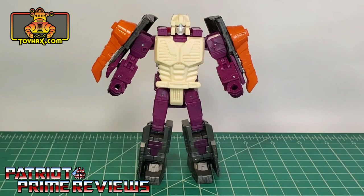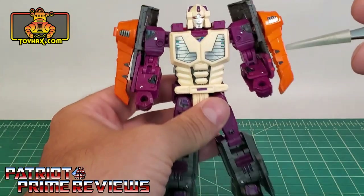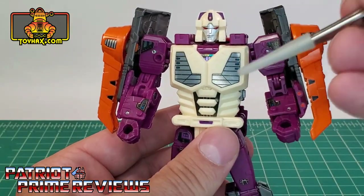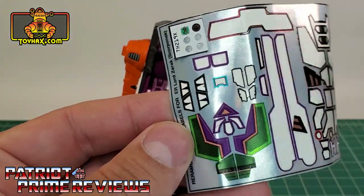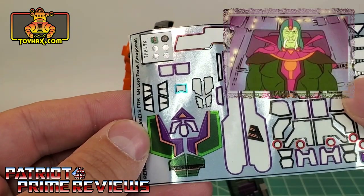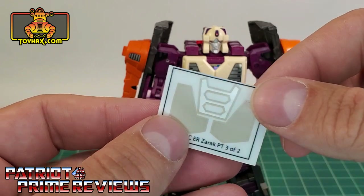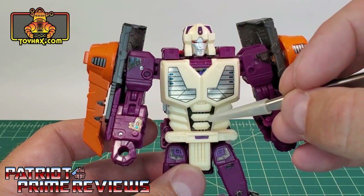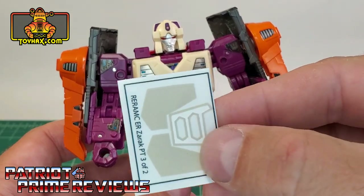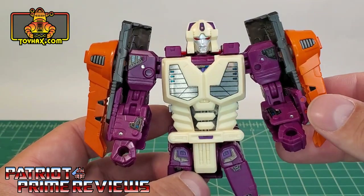Lord Zarek's robot mode absolutely pops now, thanks to ToyHacks. The first decals you're probably noticing are the brand new chest decals — I chose the chrome, which really stands out. You also have decals that are green, gold, and purple — a throwback to his Generation 1 cartoon appearance as leader of the Hive — or a flesh color option, which is a throwback to the Generation 1 toy. He also gets new decals on his abs to really make those pop, and you have the option of white around the abs instead of black.